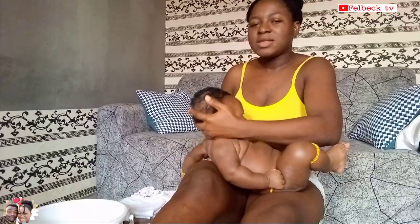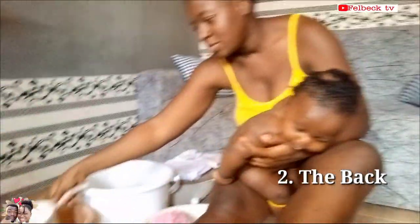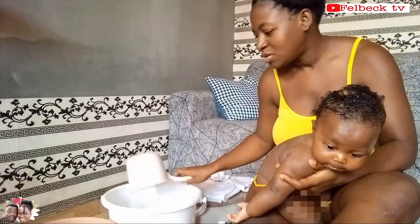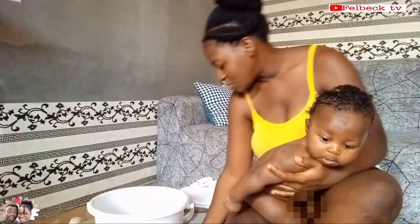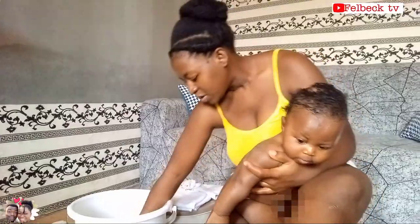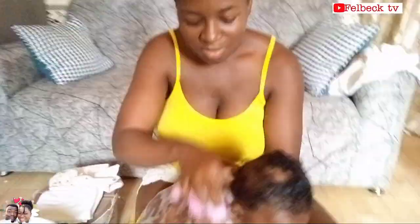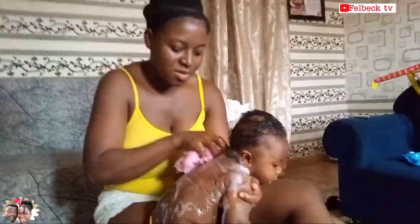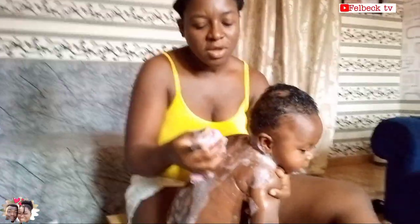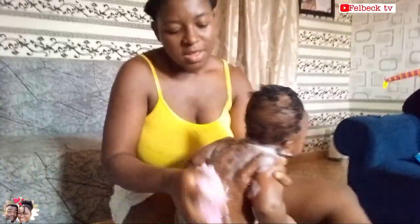Now I'm going to start with the body — we'll start from the back. I'll further dilute the water because the weather is very warm and you don't want to bath baby in very warm water; by the time you finish, baby will be sweating. If your baby's neck has folds, you can use your thumb and index finger to sort of clean in there.